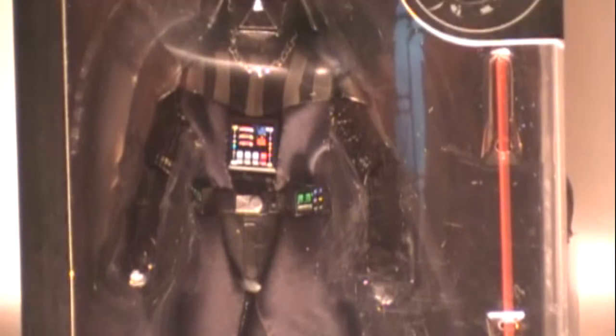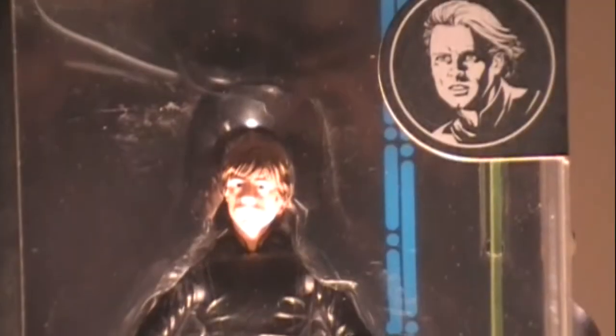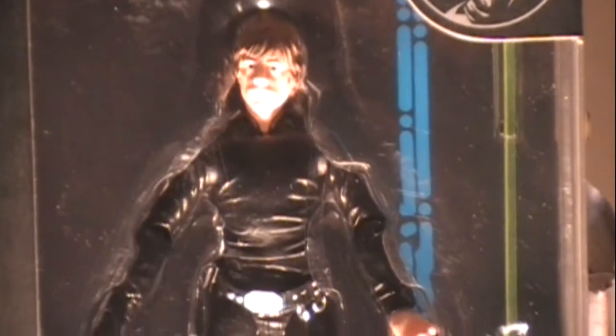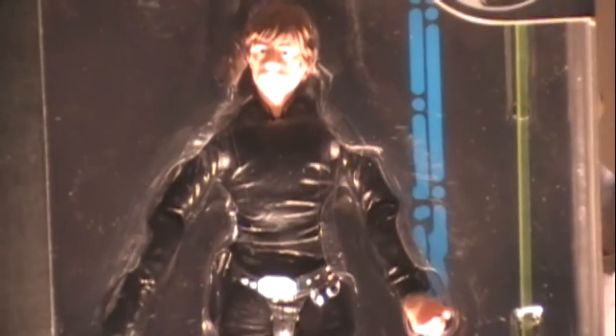This is the Star Wars Black Series number two Darth Vader — he comes with a cloth cape and his trademark lightsaber. And this is Black Series number three Luke Skywalker, which also comes with its trademark lightsaber. Both Luke and Darth Vader in this Black Series have the Disney logo on the back.